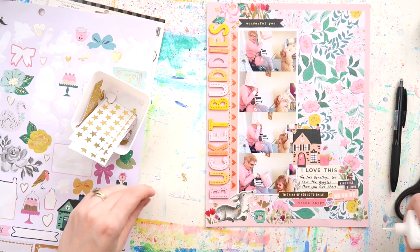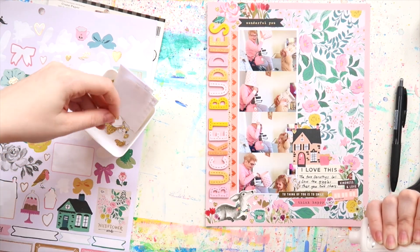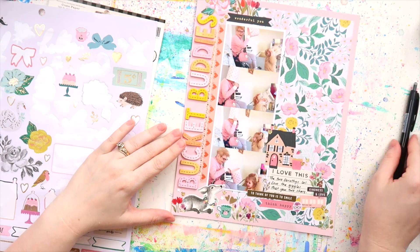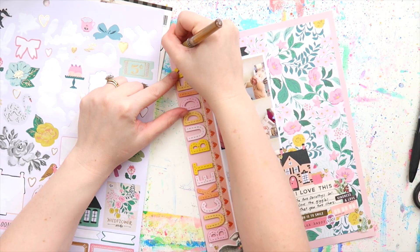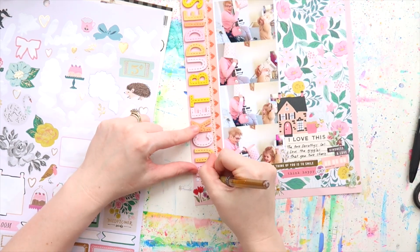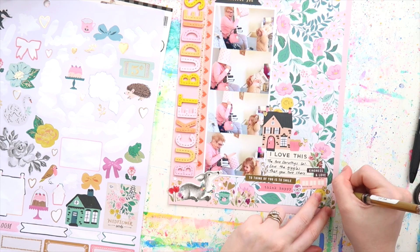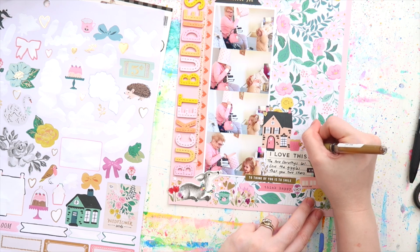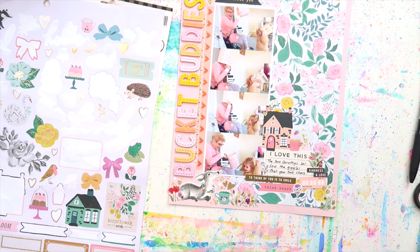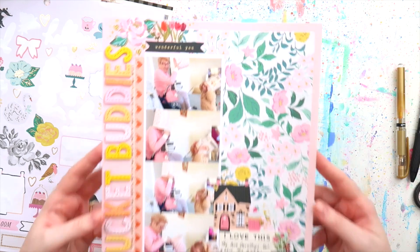I'm adding of course some gold glittery stars because she is a queen that deserves all of the gold glittery things in life, and I'm just tucking them in here and there. I really like how the floral paper became such a focus — usually when I do pattern papers in the background they get covered up quite a bit, but I just wanted to feature it a bit and not put embellishments everywhere. This is one of my favorite layouts for the month, just because it's so silly and I think the papers and embellishments I picked just suit my Nana really well.